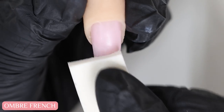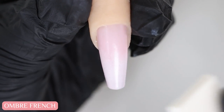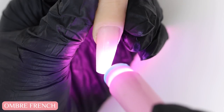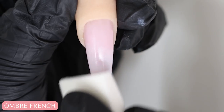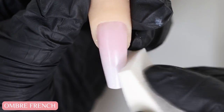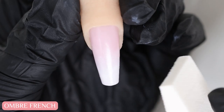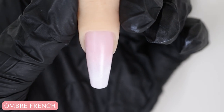Focus a little bit lower than the previous layer, about halfway. This will build up the opacity of the white, and once again I'm going to cure and repeat. After the third or maybe even fourth time, you'll see that it creates a gradient effect where the tip of the nail has more gel polish making it more opaque.